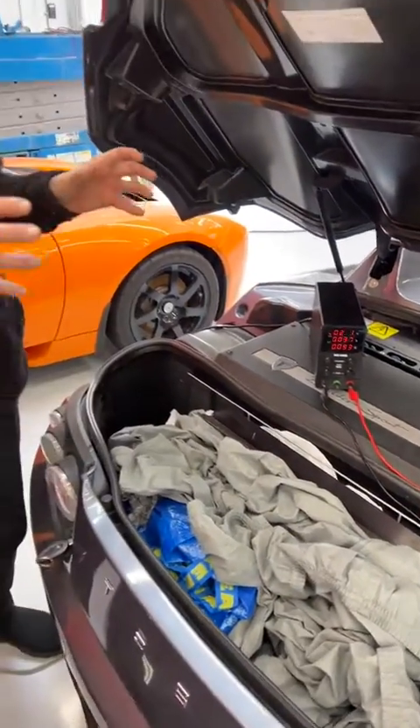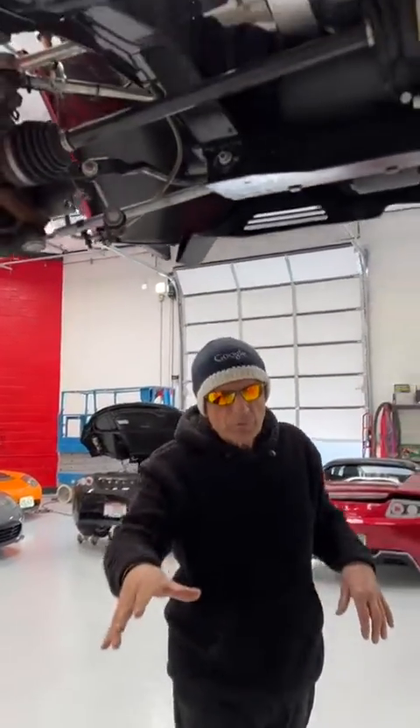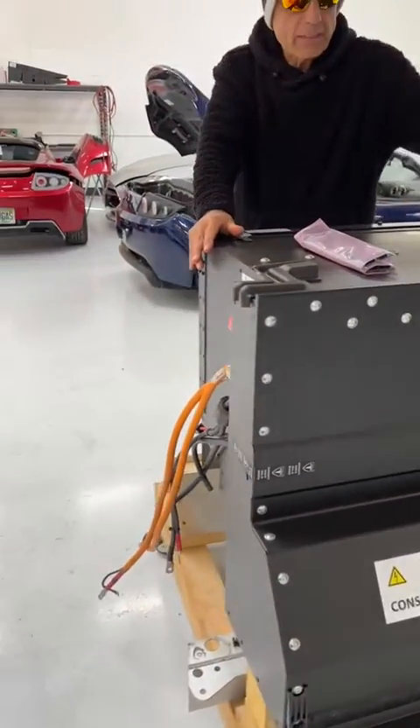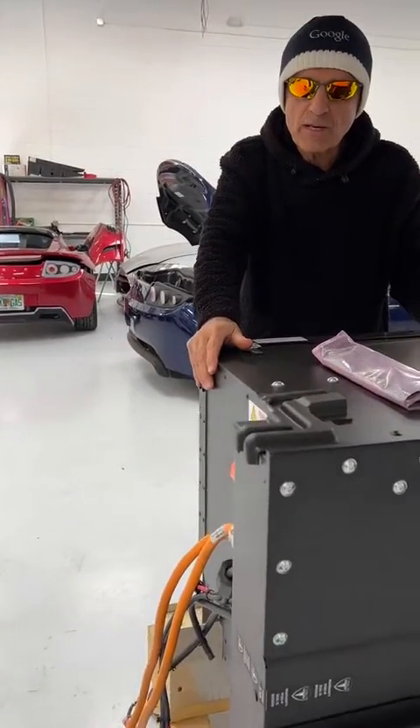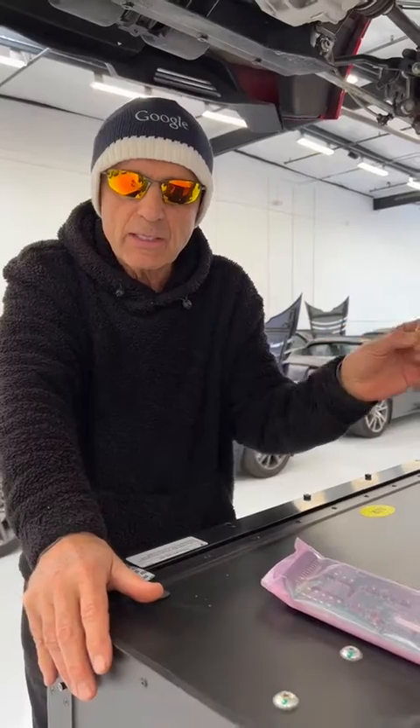We keep it alive long enough until we can get it up on a lift here, and once the car goes up on a lift, this thousand-pound battery pack gets dropped out of the car. We open it up, take out that battery sheet that has that resistive cell, and do surgery by cutting it out of circuit.